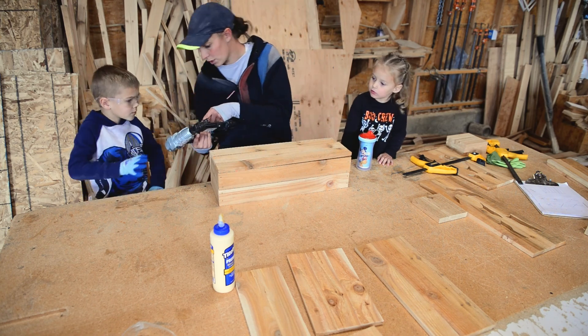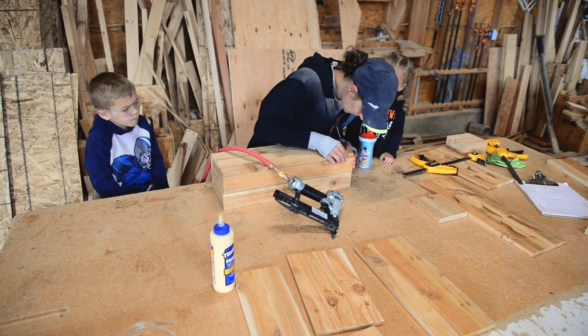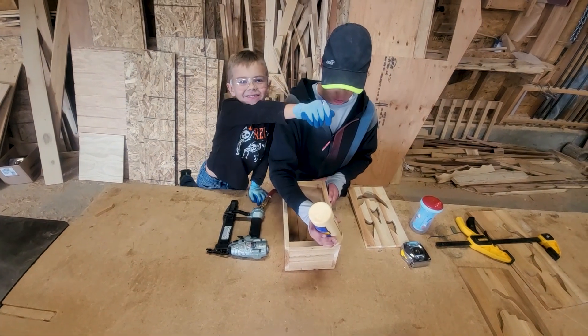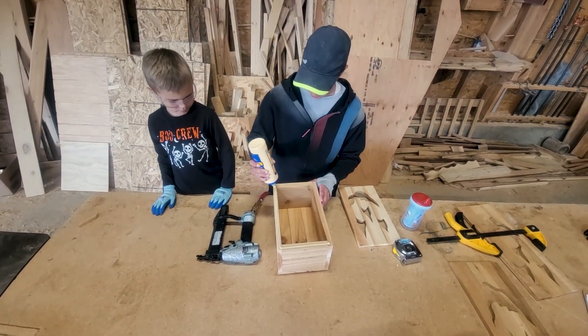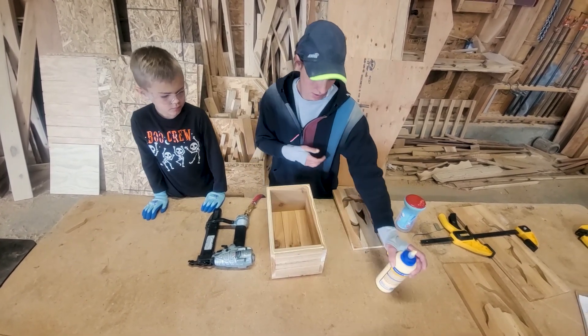Okay, when you pull the trigger just let go quick — that's all it takes, you don't have to hold it down. We've got our assembled box here, so we're going to attach the face — we'll do that by doing wood glue. Remember to be kind of light-handed with the wood glue — a little goes a long way.